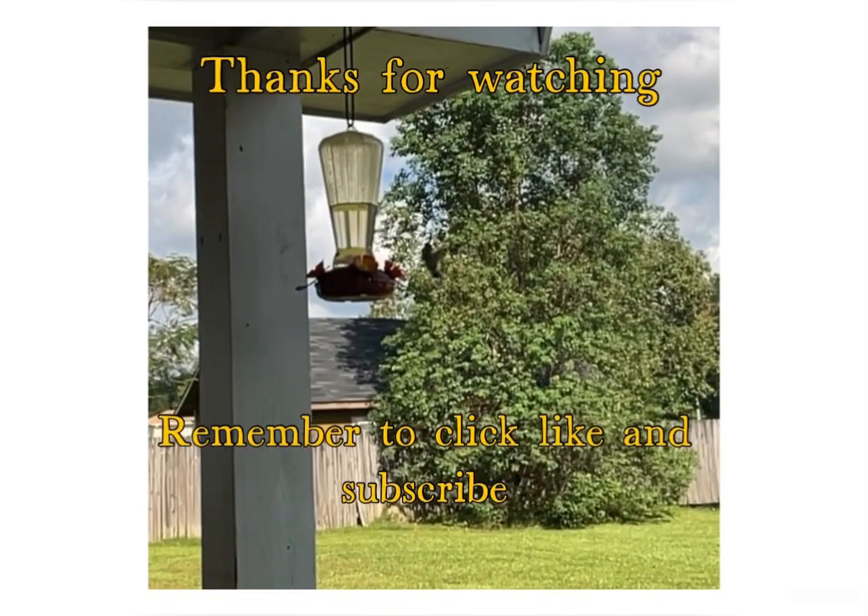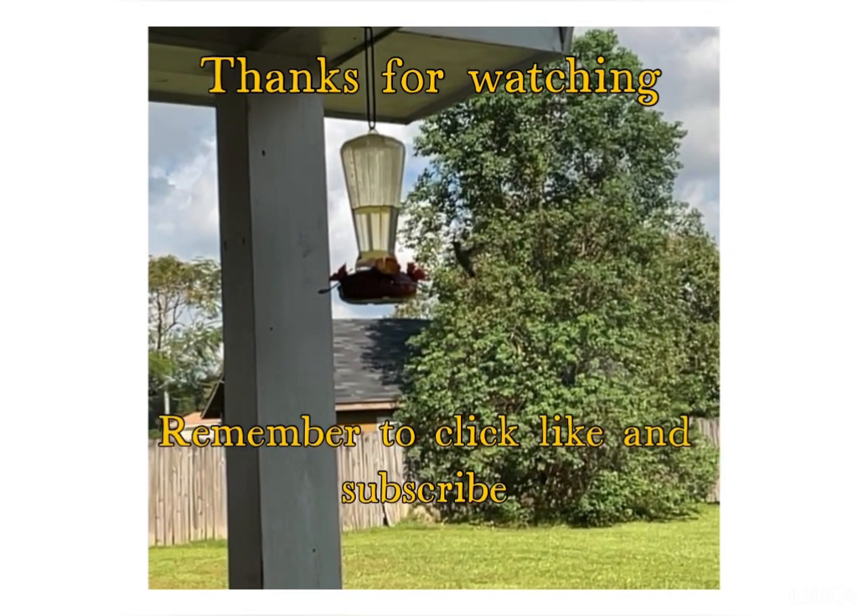Everything else looks good. Some things are a little droopy — I'm looking at my bok choy and it's droopy, but it's the heat of the day. Later in the afternoon they pep back up. That's why I didn't stay out in the garden too long. I'm going to start working on my elephant garlic — I'll record it and show you how I prepare the garlic to go in the ground and get the container ready. I'm not going to cry over spilled milk. Enjoy the rest of your day and happy gardening!